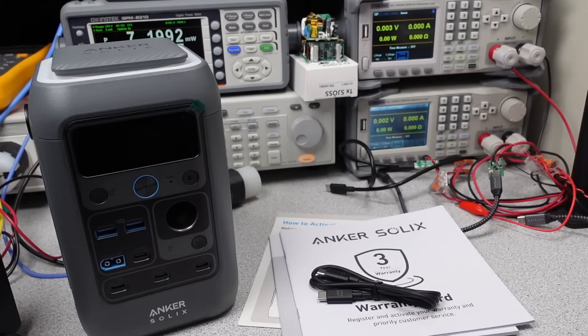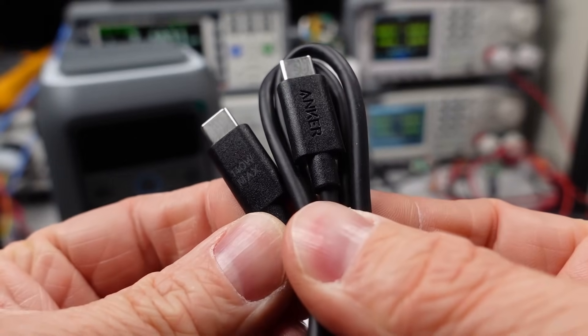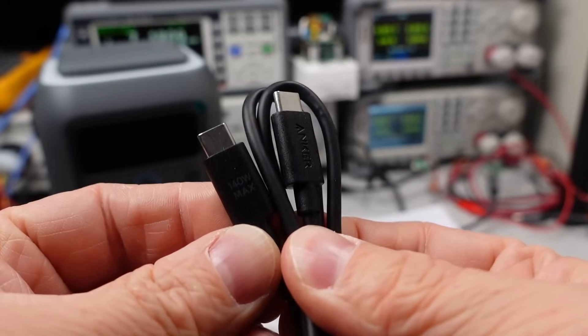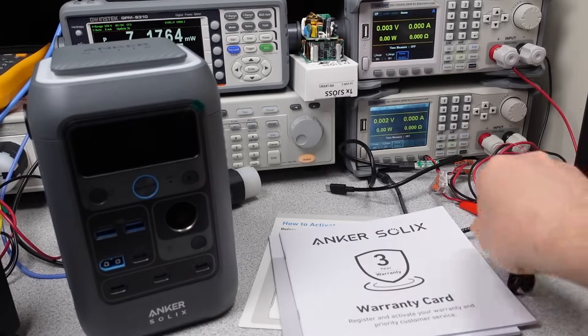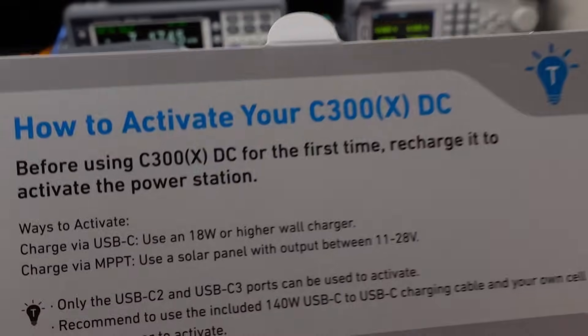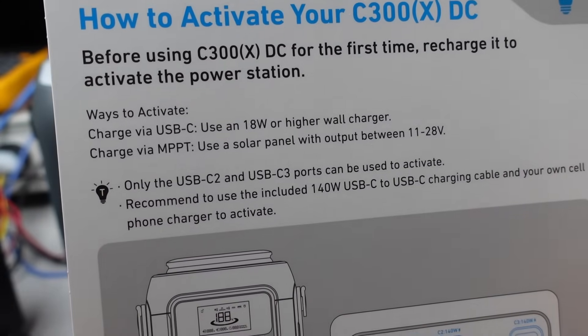It comes with a USB-C cable. It's rubbish, just throw it out. The older Anker device came with a cable that's less than half the resistance of this one. It heats up like a space heater when you charge with it. No idea why they even bothered including this e-waste in the box. It technically functions, but you throw five percent of your efficiency away with this cable.